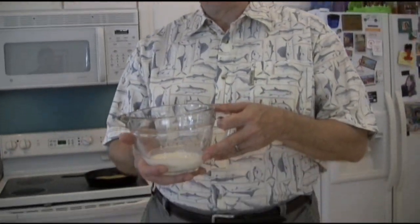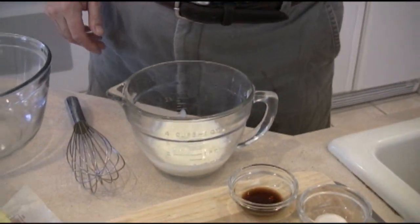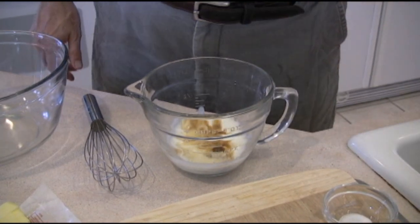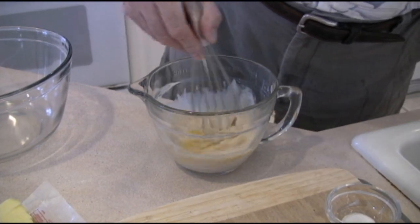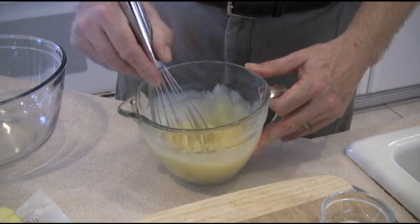We're going to mix our dry ingredients in one bowl and our wet ingredients in the next bowl. We're going to take our six tablespoons of buttermilk or sour milk. We're going to mix that with our pineapple juice — again, two tablespoons. One teaspoon of vanilla extract. We're going to go ahead and take our two eggs and pour that together, and we just want to mix that up. You can do that with a blender or a whisk. Just get it all incorporated nicely.